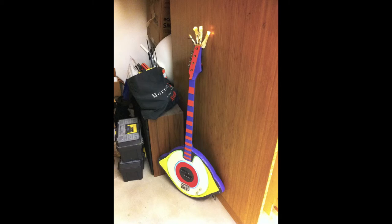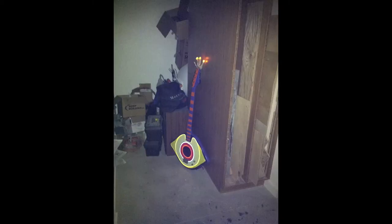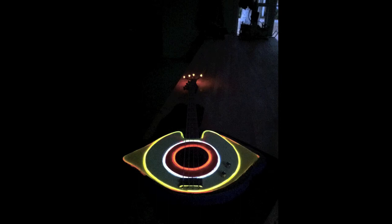Now you're actually seeing a view where the menorah on the top is on also. I got that working. You get to see what that looks like. And that's the bass.